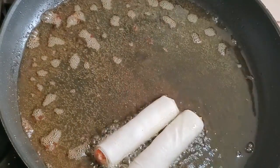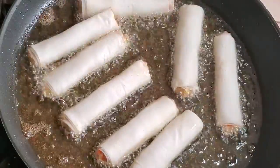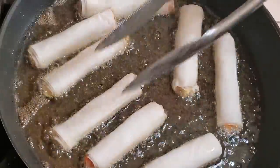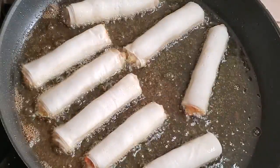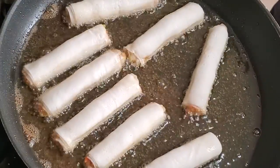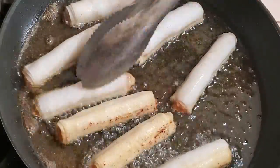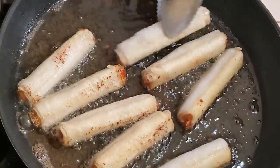I don't like to overcrowd the pan too much. I've got the heat at about medium to medium-high, and I'm just letting them cook on one side for about two to three minutes, then I'll flip them over and cook on the other side for another two to three minutes.